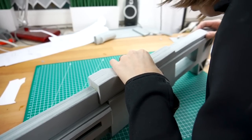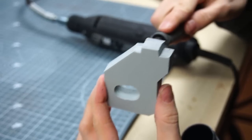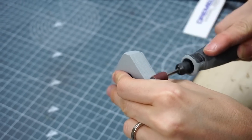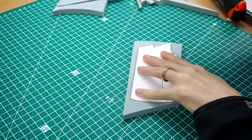I could have just laser cut all of the parts, but as long as it's not too repetitive, I truly enjoy making things with my hands. Plus, I want to show you that no fancy tools and materials are necessary to build something cool. You just need a good blueprint to help you figure it all out.